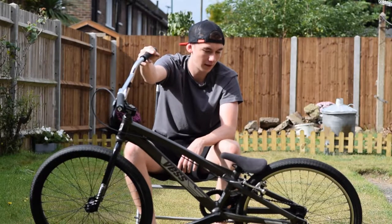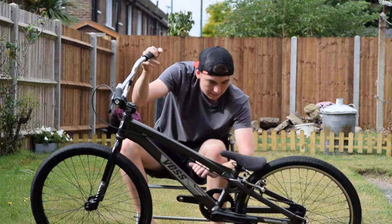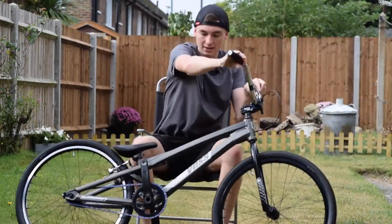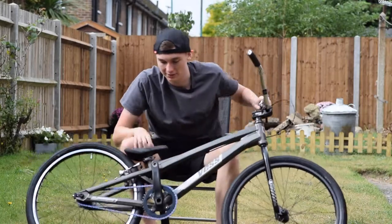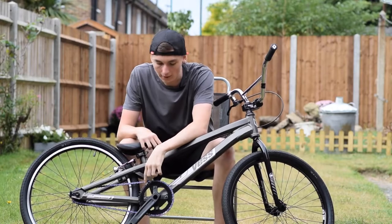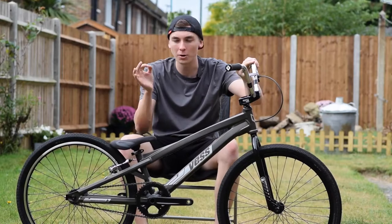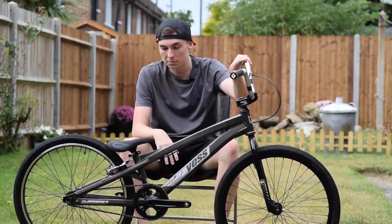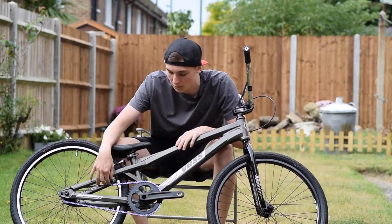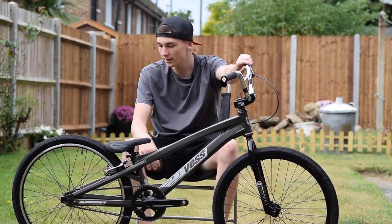I forgot about the chain — it's a Gusset oil slick chain. I'm pretty sure it's Gusset, and it's the oil slick version, because it adds so much colour to the bike. The bike is quite dark, so when I put that on I thought I'd just add a bit of colour — putting it on the chain ring would be too much, but on the chain it's just a subtle little thing, and if you notice it, it's quite nice.